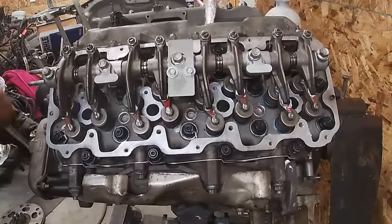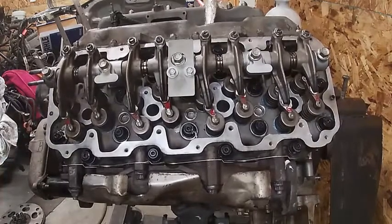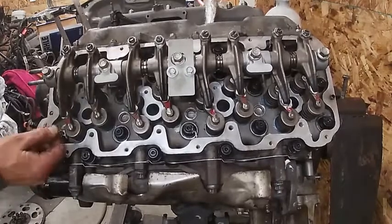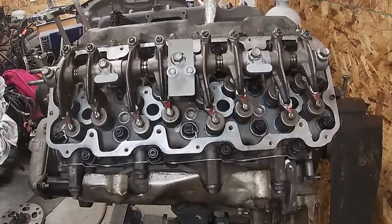Now I need to go ahead and set the valve lash. Basically, valve lash is the clearance between the rocker arm and the valve bridge on each cylinder, depending on where the stroke is.